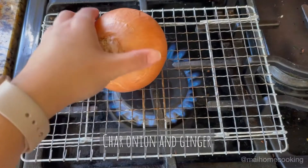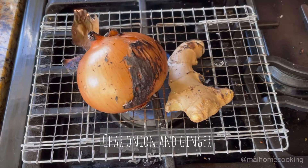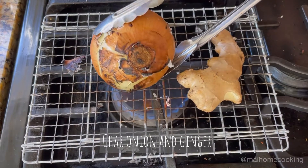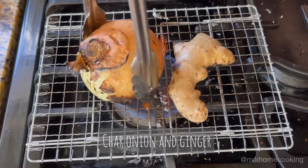Char your onion and ginger for a few minutes until they're toasty on the outside. This is going to give your broth a deeper smoky aroma. If you don't have a gas stove, you can just do this in a pan.